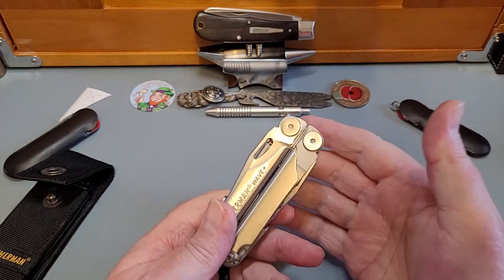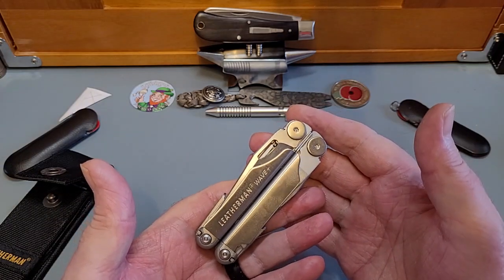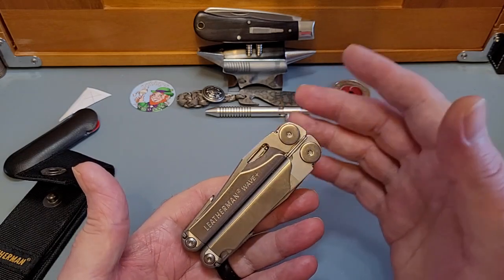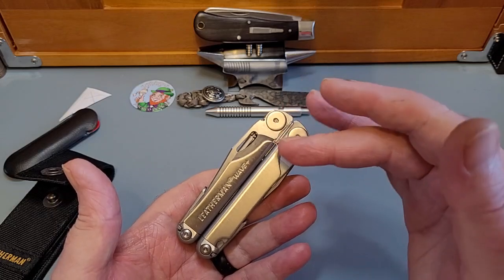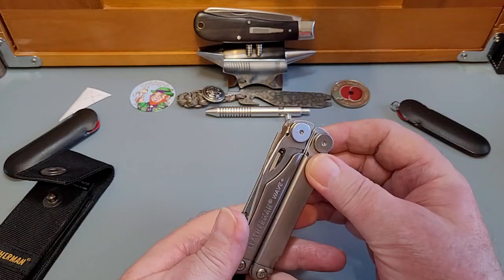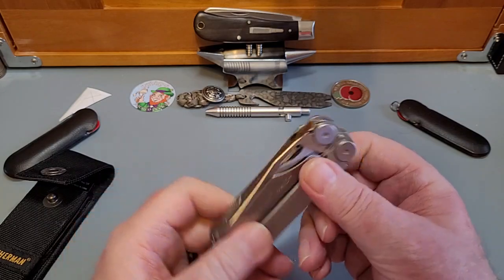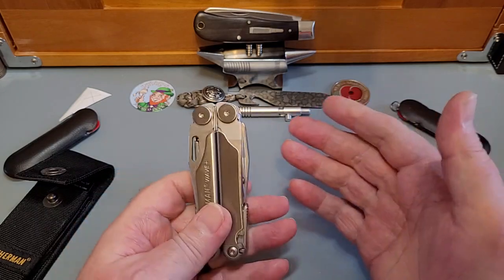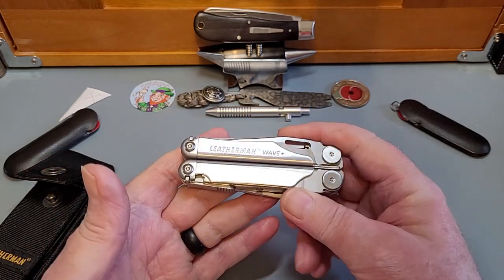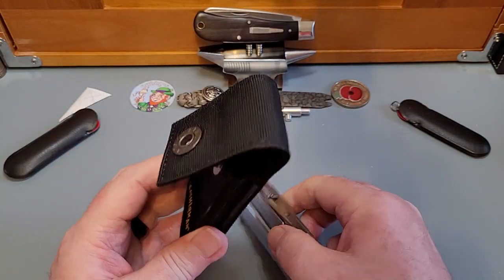Because my last one was 20-plus years old, seeing this modern version — yes, it's different, but it's not that much different that you would say it's unrecognisable. Everything about it seems to be upgraded — the fit and finish. My last one was great, but this has sort of gone above that again. This feels like a really solid big work tool. I really think I've chosen well. The titanium version must be lighter, but it's going to be in a pouch so I'm not really worried about it.